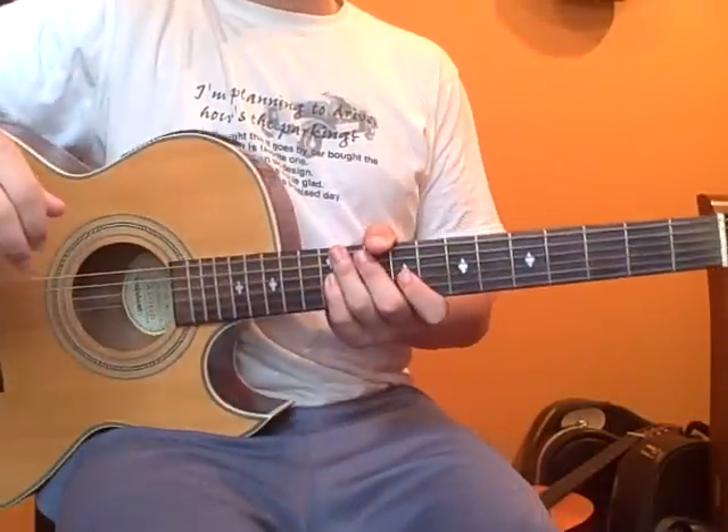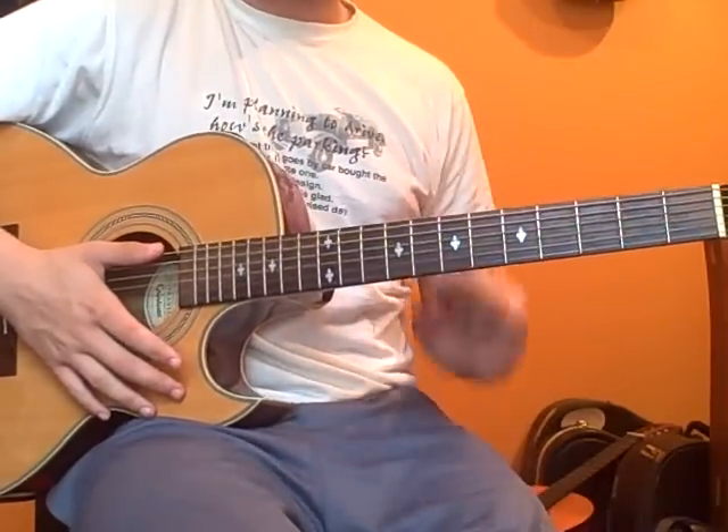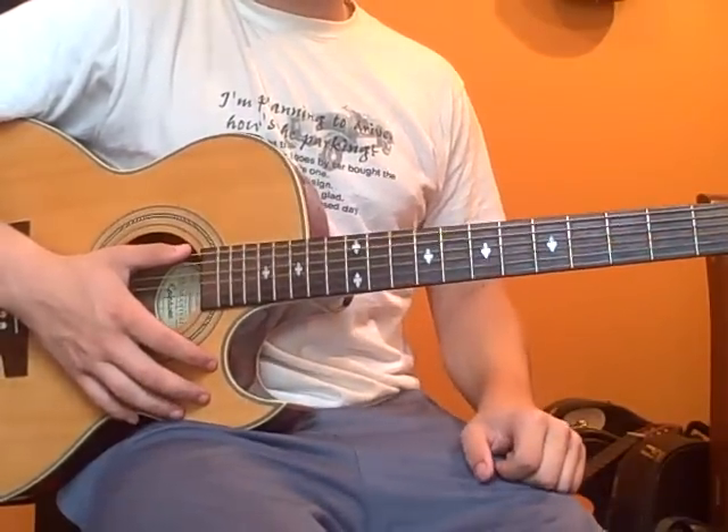Hi everybody, I'm Mickey Martin and I'm going to teach you the first part, part one, of three parts of how to play Classico by Tenacious D.